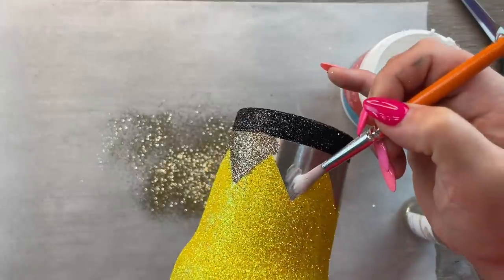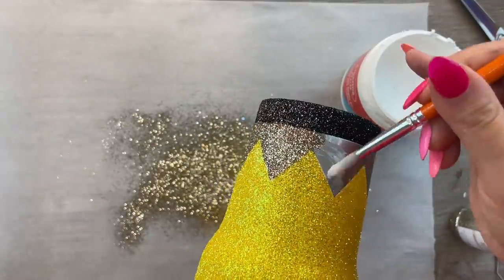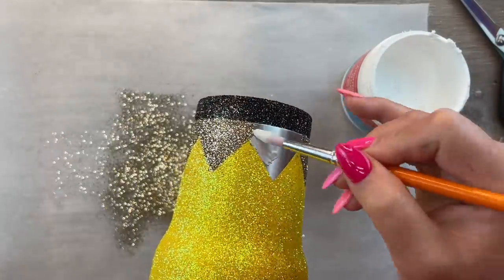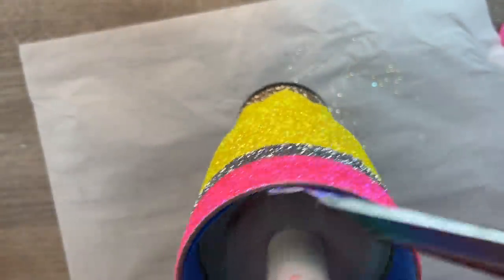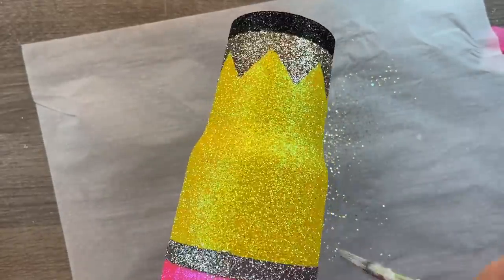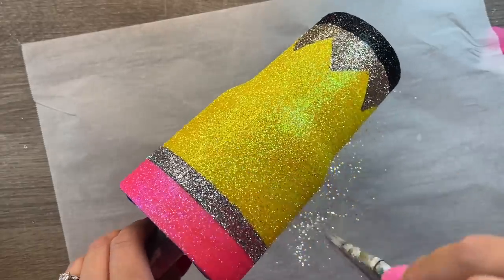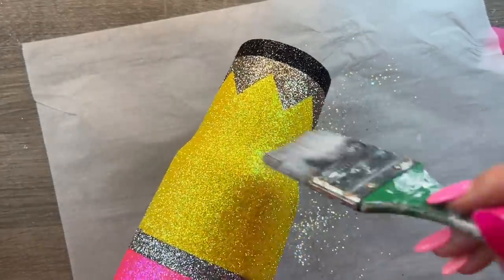You could use Mod Podge also — I just like this stuff because there's less odor than regular Mod Podge. I'm going to work section by section all the way around the cup and then once I'm done I'm going to let it dry for about 20 to 30 minutes and then I'll go back over it with a second coat in the same way. I'm going to let all of that dry for a while, probably at least a good two hours, until all my glitter feels dry and crunchy. Then I'll go over it with a big brush to brush out any pieces that might be out of place, brush off any excess glitter, and a nice aggressive tap off in the trash can as well.